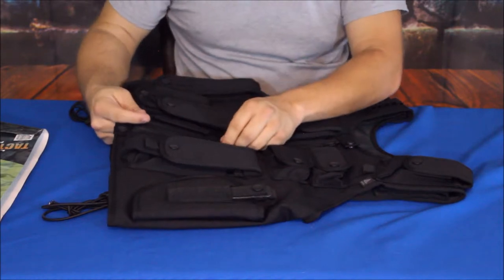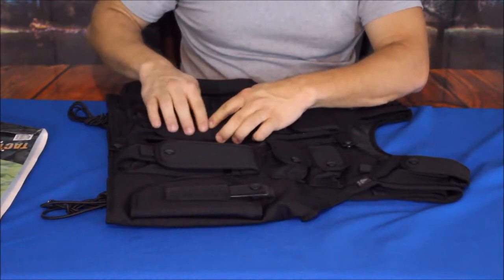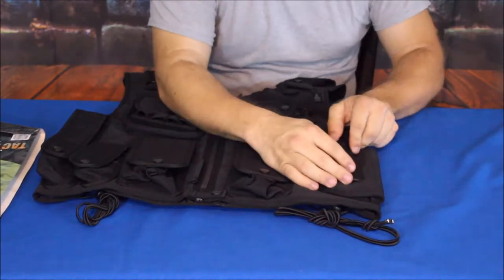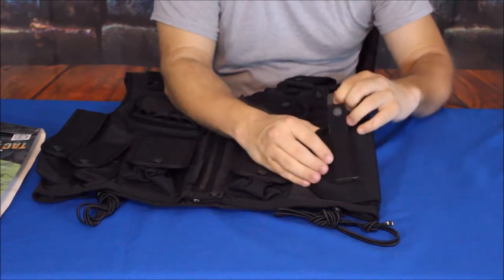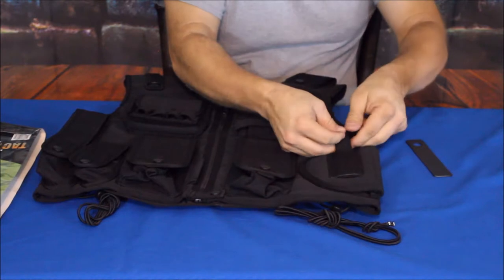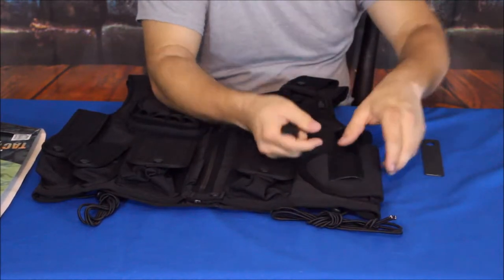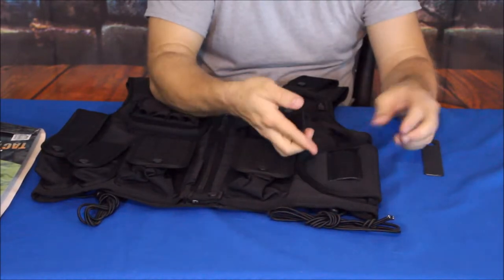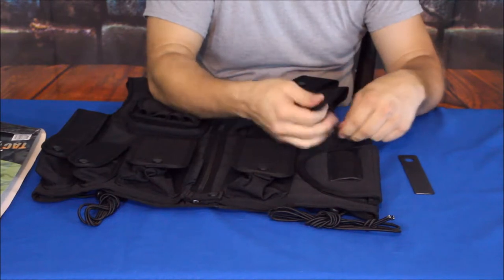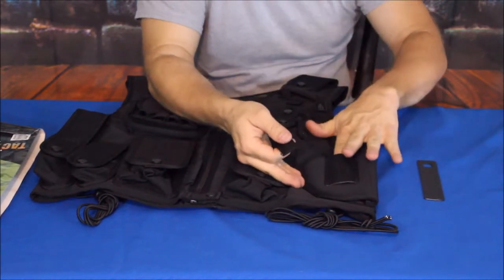Right next to the zipper there's a long thin loop, which I think could hold a tactical pen or a tactical penlight — there are some longer tactical penlight types out there that would fit well. There's also a pull-down piece with a little stiffener attached where the snap is — it's actually a separate piece and I'm not entirely sure how it goes together. If anyone knows, feel free to leave a comment below — I'm definitely not an expert on this stuff.